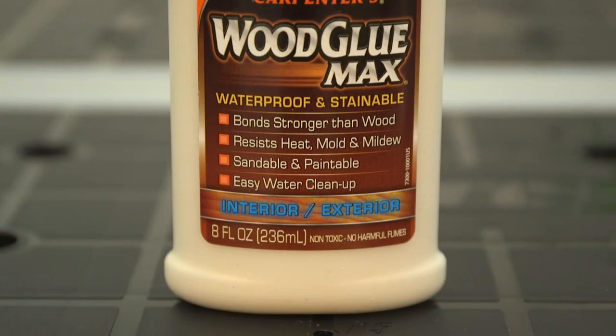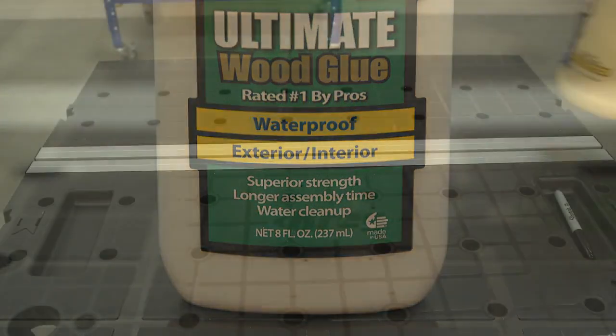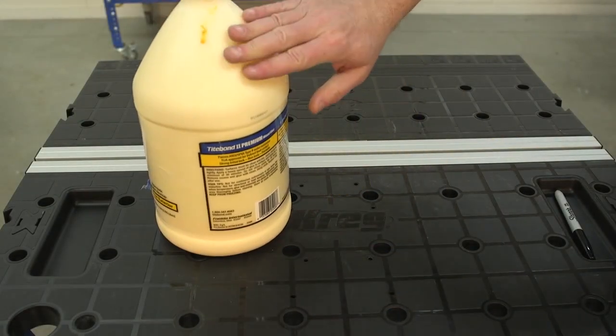First, be sure that you get the right glue for interior or exterior use. If you're building outdoor projects, the glue needs to say waterproof or for exterior use.